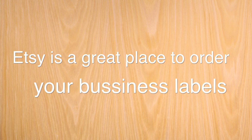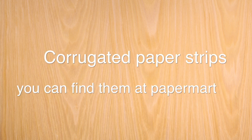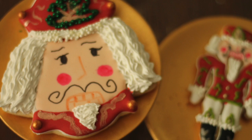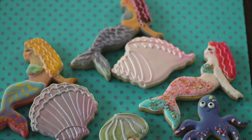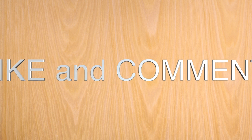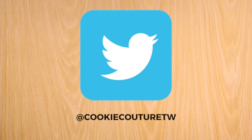Thank you so much for watching today. I really hope this tutorial is helpful for you during the holiday season. Shipping cookies to your loved ones makes a very nice gift. Remember, if you put your heart into something, that's what matters. If you haven't subscribed to my channel, please do so, give this video a thumbs up, and follow me on Instagram, Pinterest, and Twitter. See you next time!